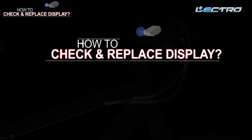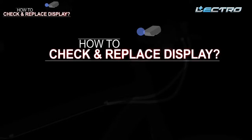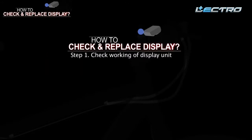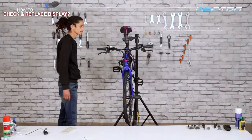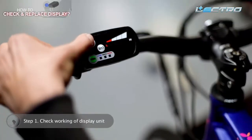The display helps you use different e-smart modes provided on the bike such as throttle, cruise, or pedal assist mode. Step 1: Check the working of the display unit — press the power button to check that the display unit is working.